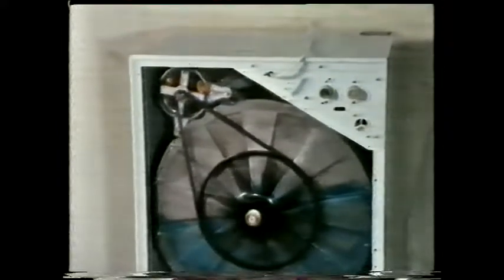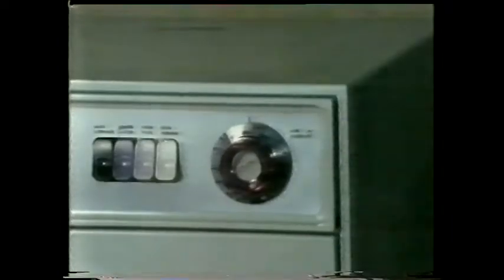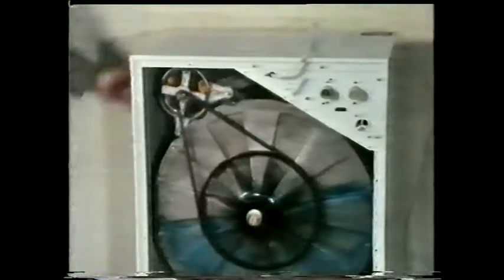The manufacturers don't really expect you to treat your washing machine quite like this — we've deliberately put an unbalanced load in to exaggerate the effect of the spin-drying cycle. But you can't see any nuts flying off here.